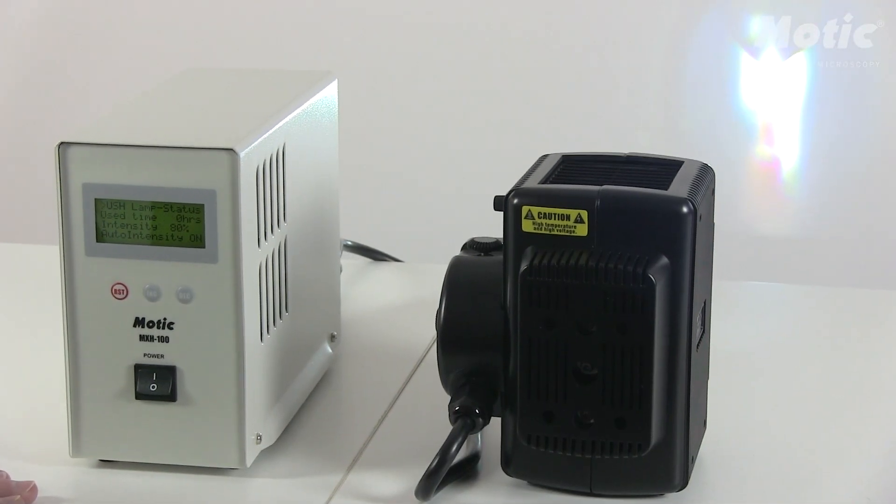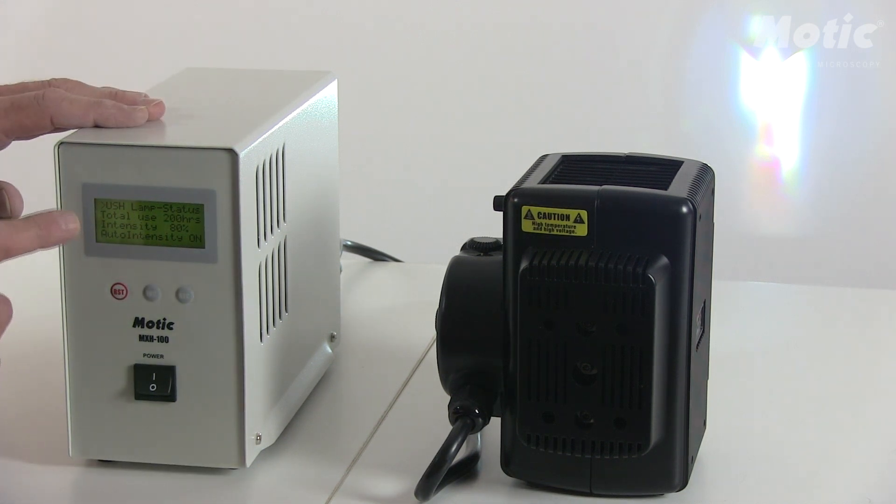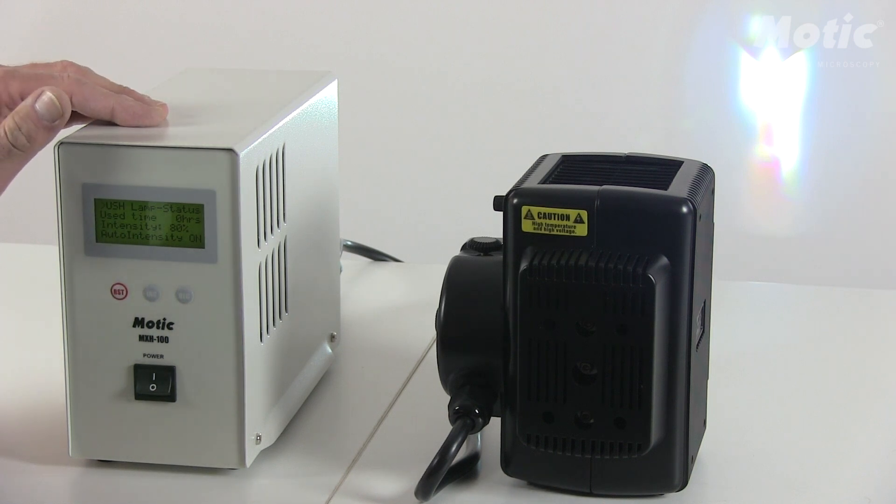With the new lamp house power supply you have further options. First of all, in the first line, you may choose the lamp type, which may be an OSRAM, a Sheeta, or any other kind of light source.